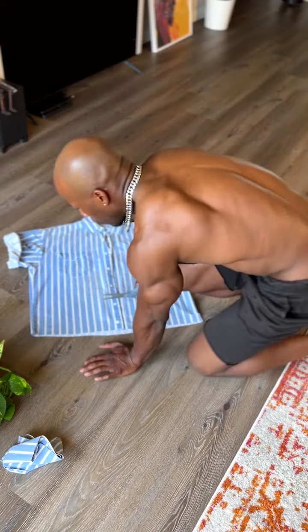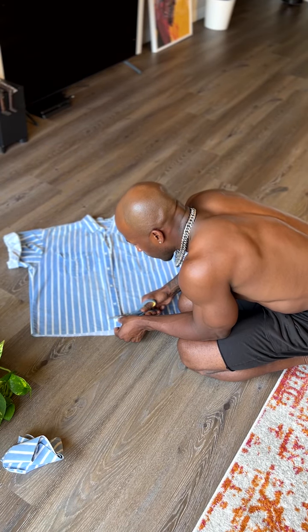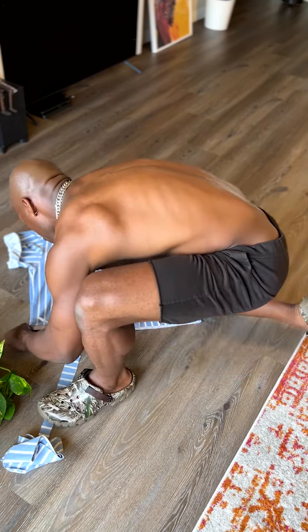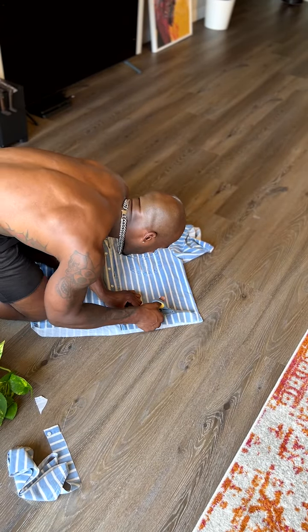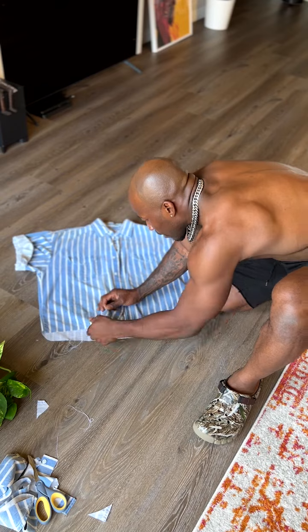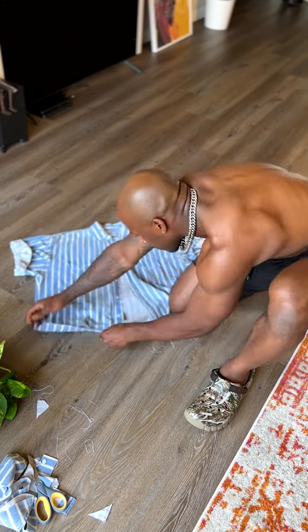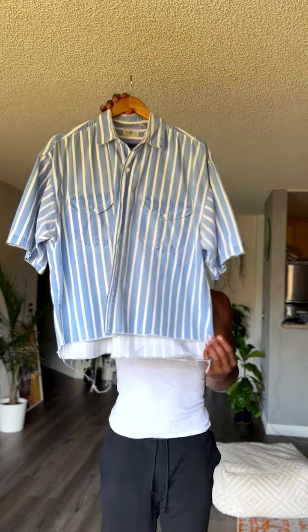Low-key I want to stagger it, so I'm gonna do another recut. What would be smart is to actually cut from this way.